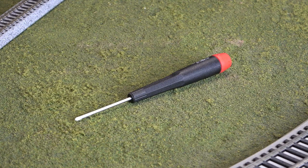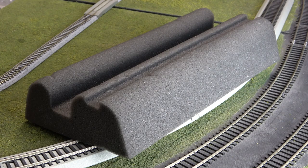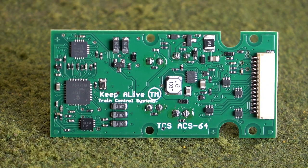All you will need for this installation is a Phillips screwdriver, engine cradle, and the ACS64 decoder.